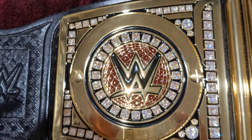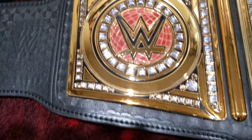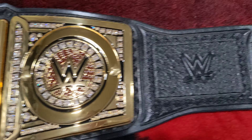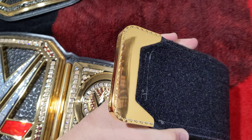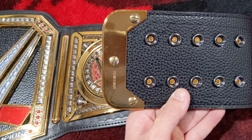The side plates screw on from the front. And then check this out — this is the one-piece belt tip. And then this one is the same exact thing as that replica on WWE Shop, where it has the three screws right there.